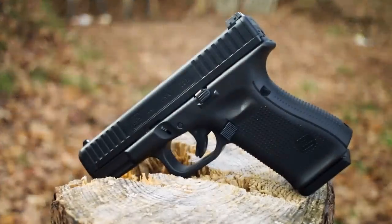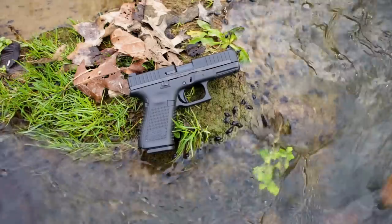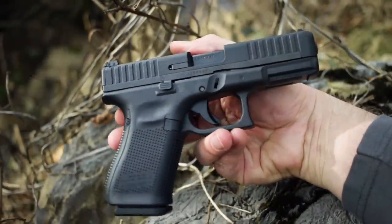For several months, the internet has been chattering about what the 44th Glock was gonna be. A lot of folks, including this guy, thought it was gonna be a carbine, and it turned out to be a 22 pistol that looks identical to the Glock 19. Glock had a huge release event down in Georgia a few weeks back that we got invited to. My editor went and had a blast with the gun. Since then, there's been a boatload of talk online and the consensus is that the new Glock is underwhelming. So my editor sent me one to check out for myself so I can make up my own opinion.